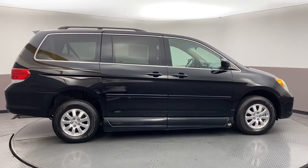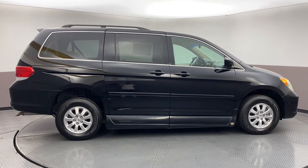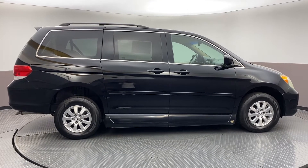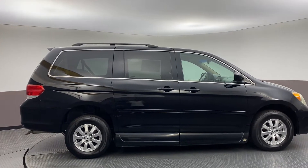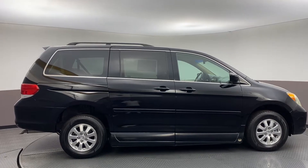Hello, Joette. Will Sullivan here with Sullivan Auto Trading, and I am going to be giving you a walk-around on this 2009 Honda Odyssey EXL handicap van conversion. I'm going to start from the front of the vehicle and touch on everything that there is, and then move into how the handicap ramps work and how you power them.